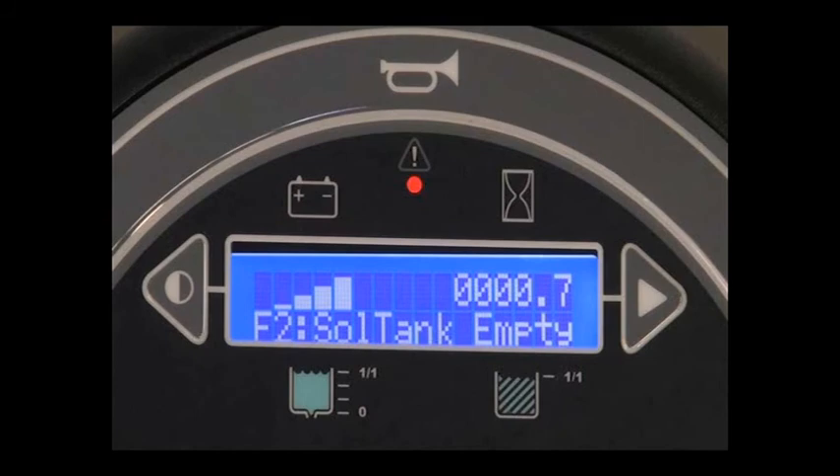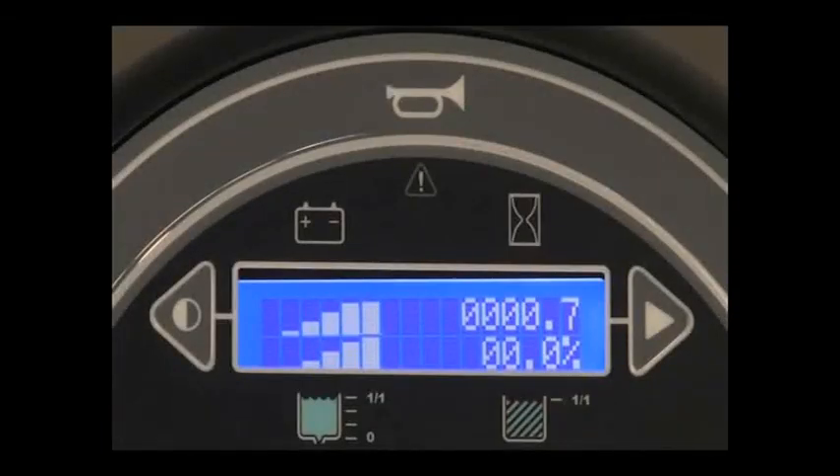You may be required to stop the machine and follow your company's service procedure guidelines to correct the condition. This display window is also used to indicate the battery charge level, hour meter reading, the solution level, and the recovery tank level. The battery discharge indicator displays the charge level of the batteries while the machine is operating. When the batteries are fully charged, all five bars are lit. Recharge the batteries when there are no longer any bars showing in the display. The hour meter records the hours the machine has been operated.